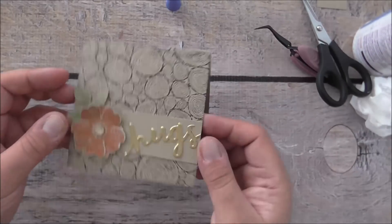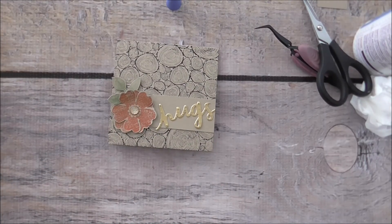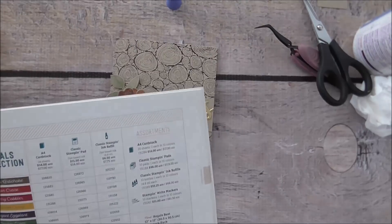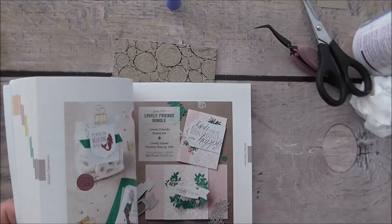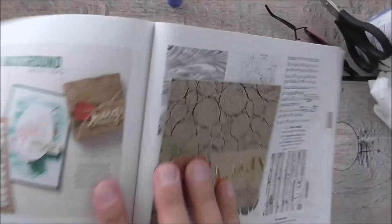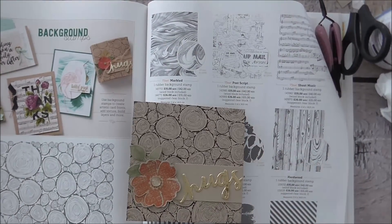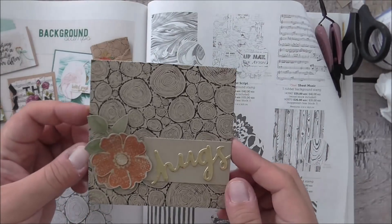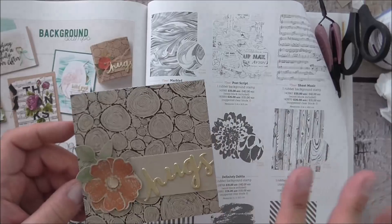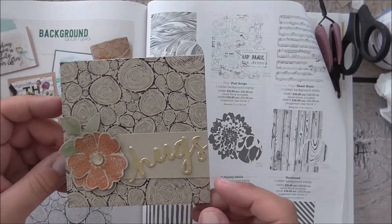And there you have it — what do you think? That's my card for today. I've basically cased this card from page 164 of the catalogue where the background stamps are. The catalogue version has a little bit of linen thread but I've kept it really simple. That's my case as part of the Inksomniacs group. I hope you've enjoyed this card — if you have any questions just leave a comment below and I'll be happy to answer them. If you want to order any of these products they're available in my online store at pepperlyrose.stampinup.net. Thanks so much, have a wonderful day!